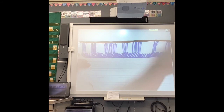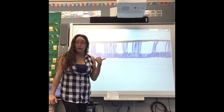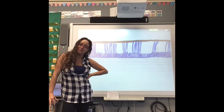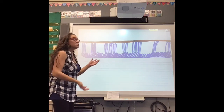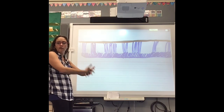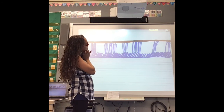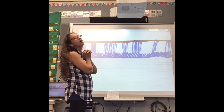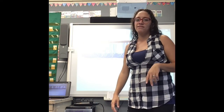So I have my waterfalls. Now what's the next step? Do you know? I did my drawing — what do I do now? Label. I have to label. So this is Havasupai Falls. Let's do Havasupai — let's look for the first sound.